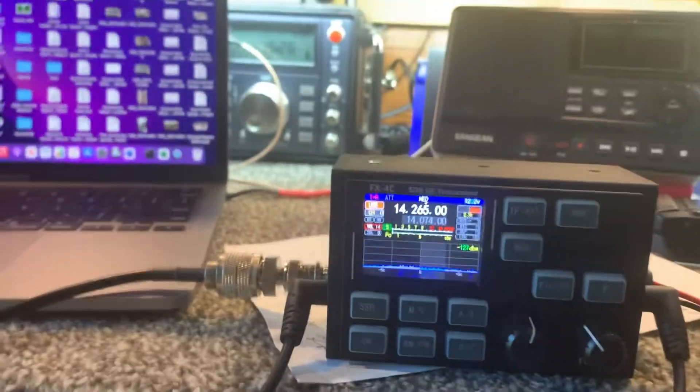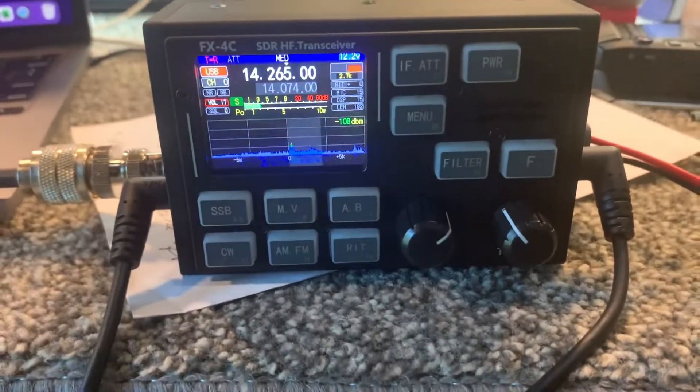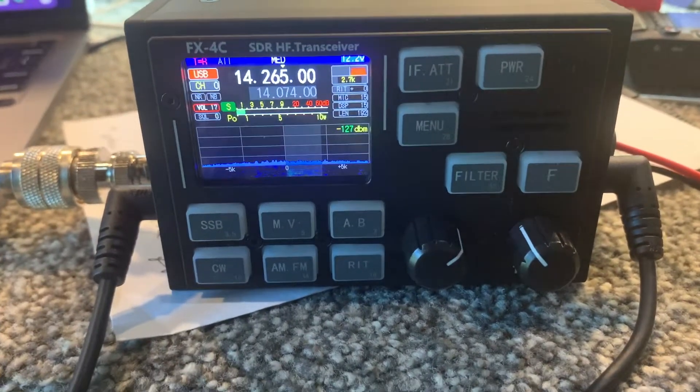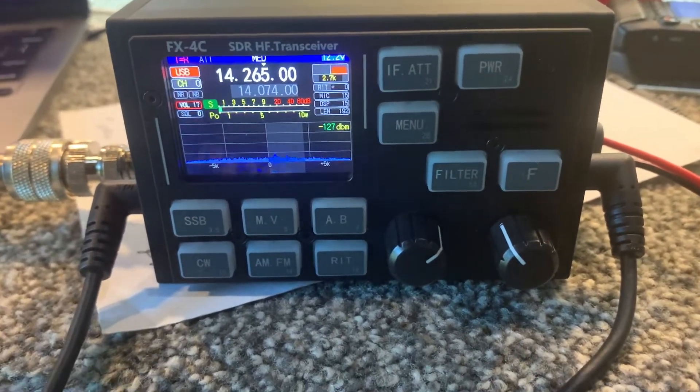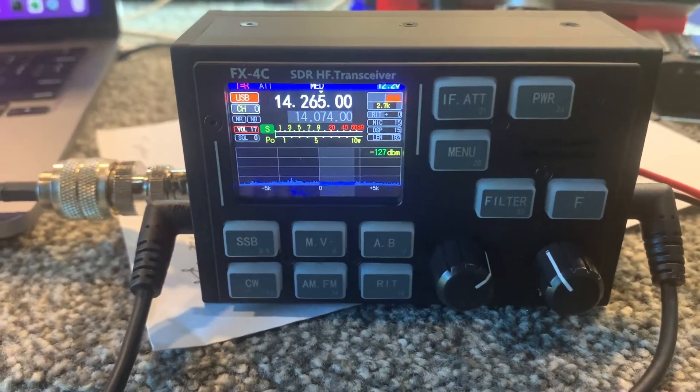You got it right in the log. QSL, Kilo Golf 5, Charlie India Kilo — you're 5-5, Texas. Copy the 5-5 Texas. 73. 73. Have fun.